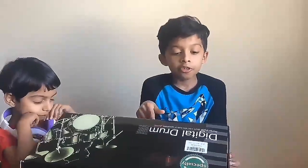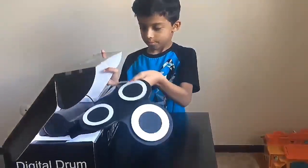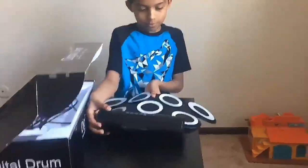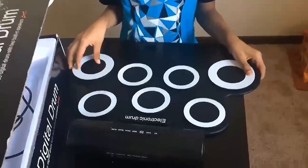Check out this digital drum. This is a digital drum with two built-in speakers. It is made of silicone and has seven drum pads.